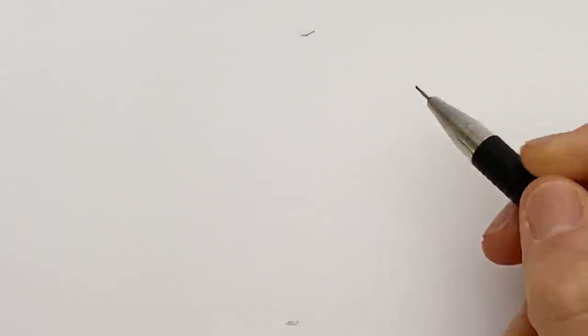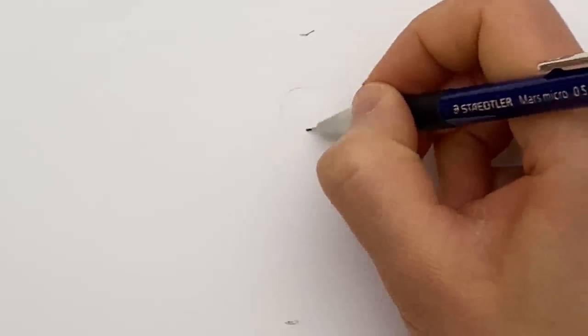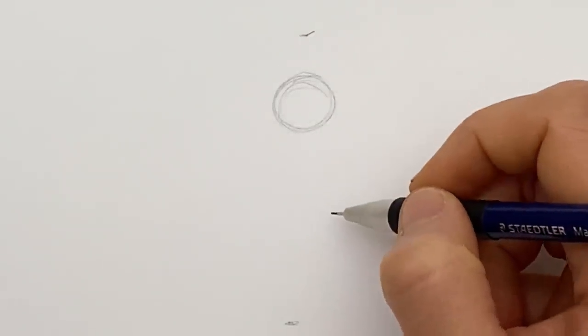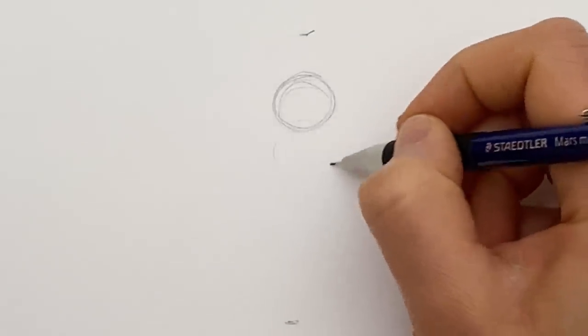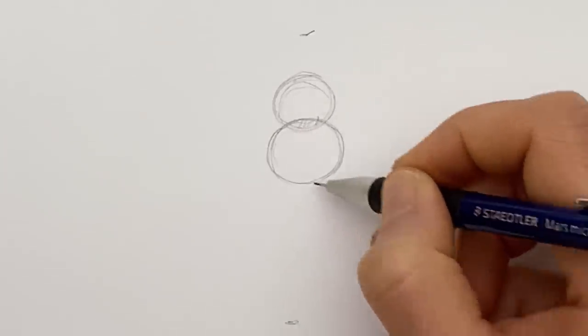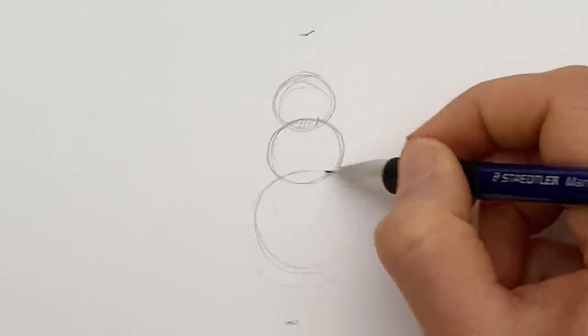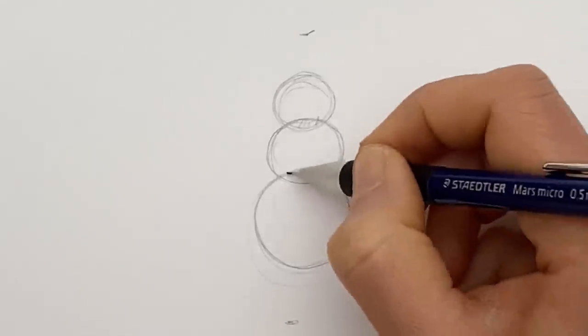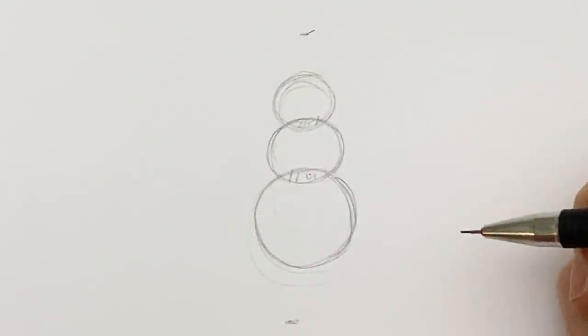Enough talk, let's draw this snowman! I've grabbed my clicky pencil. Now I do have a couple of little guide marks here, just ignore those - this is actually the second time I've drawn this snowman. The first time he got rather decapitated. So take two! Draw a circle, draw a slightly larger circle overlapping in a sort of Venn diagram way, then draw a third circle even bigger. So you've got top, middle, bottom - teeny, middle-sized, large - each with an overlap.